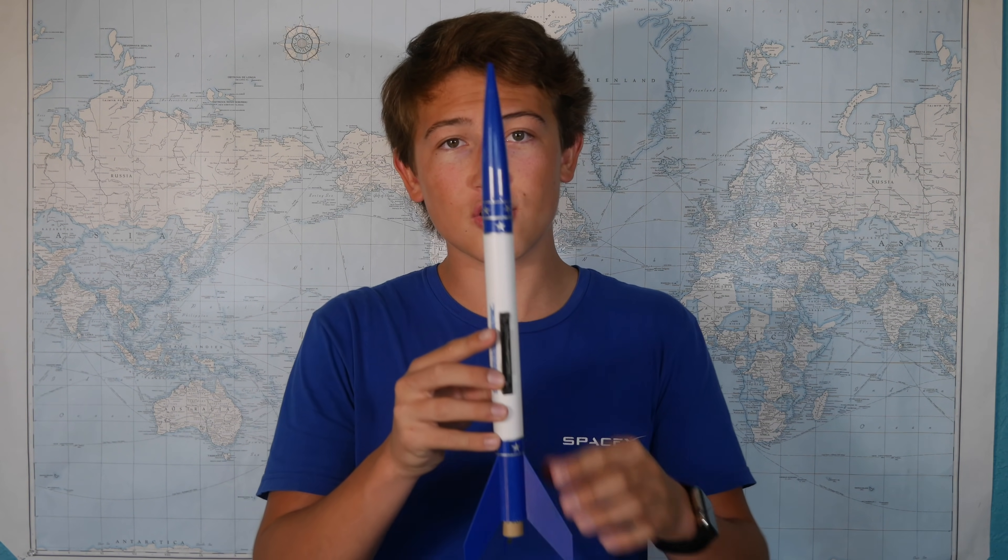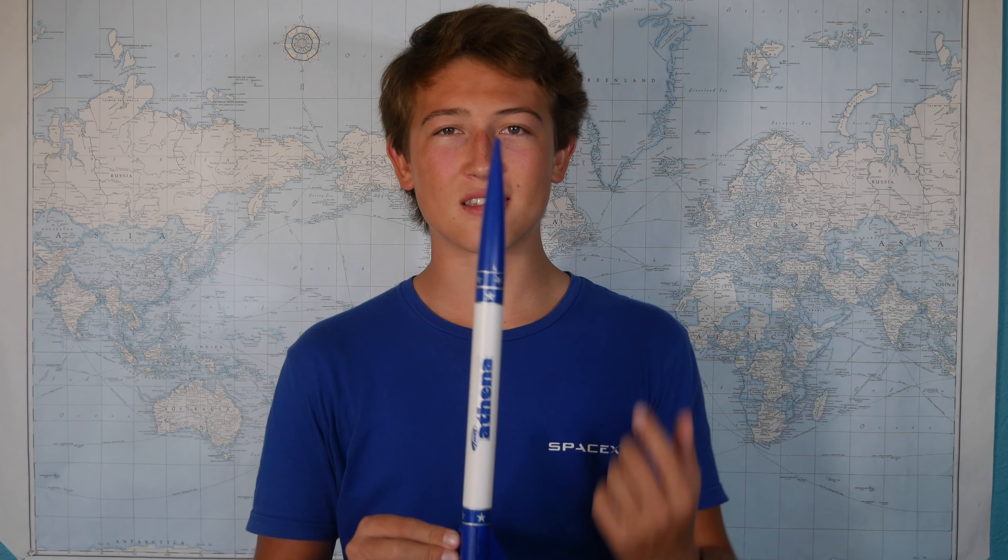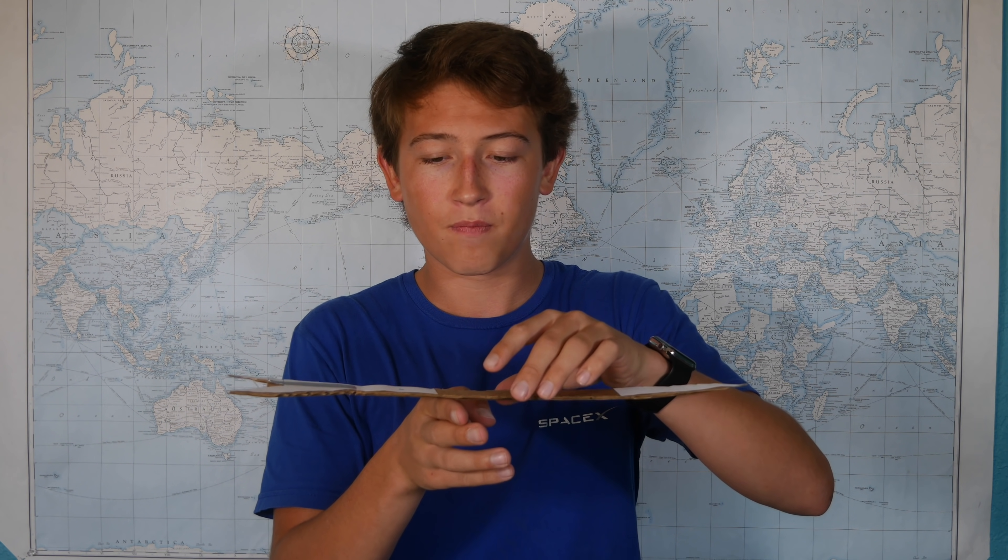Calculating the center of pressure can be pretty difficult because the pressure on different parts of the rocket changes as the angle of attack changes. This difference in pressure is actually what creates that lift we were talking about. So calculating it requires a lot of difficult calculus, and as a general rule of thumb, I try to avoid calculus outside of school. But luckily, model rockets are a bit simpler, and the stakes are a lot lower than those big NASA or SpaceX rockets. So if we make the assumption that the pressure is the same throughout the rocket, which is mostly true if the rocket's going straight up, the center of pressure really just becomes the center of area. One simple way to calculate this is by tracing out a 2D slice of the rocket on a piece of cardboard and then balancing it on your finger to find the center.